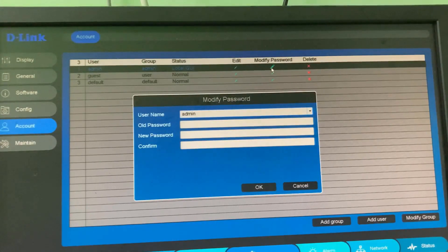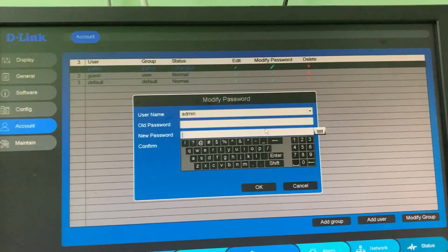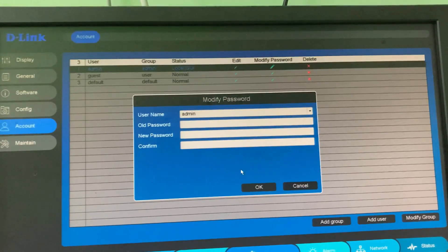In the old password section, press the Enter key, since the old password is blank. Then they ask for the new password, so just create one. After you create it, don't forget to save these changes.